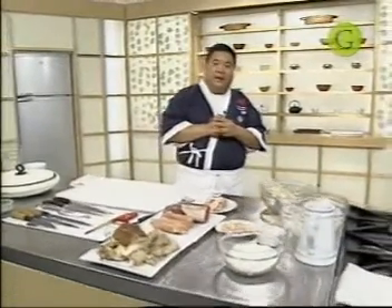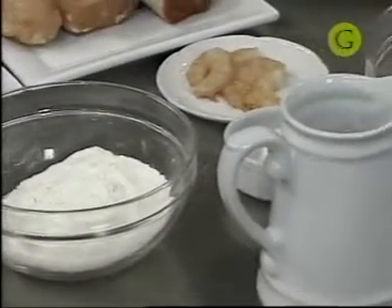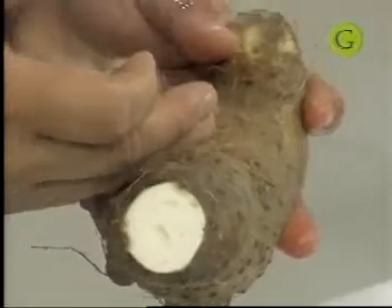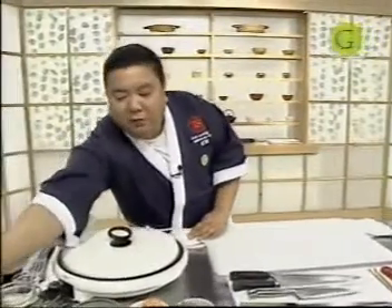Okonomiyaki es como una especie de crepe o panqueque en el cual se prepara una masa muy fácil. Lleva harina de trigo, huevo a gusto, agua, sal fina, y un producto fundamental: el Tororoimo. Les voy a mostrar en su estado natural — es como una papa, una papa muy cremosa. Se utiliza en Japón sobre todo en platos fríos. En este caso le va a dar más cremosidad a nuestra masa. Tienen que pelarlo y ponerlo enseguida en agua, porque tiene mucho almidón y si lo dejan mucho tiempo afuera se pone negro.